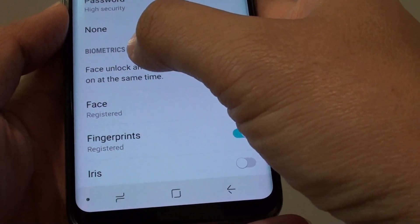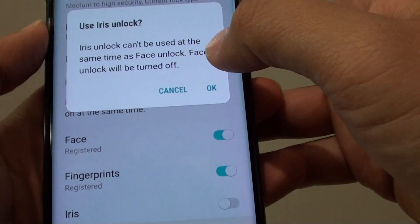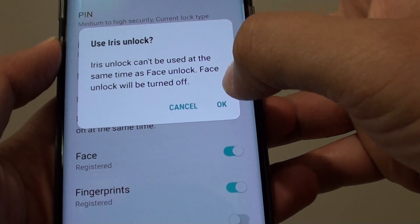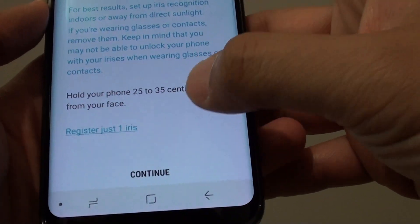Down in the Biometrics section, tap on the iris switch. It says here that iris unlock can't be used at the same time as face unlock, so we need to turn that off — tap OK.